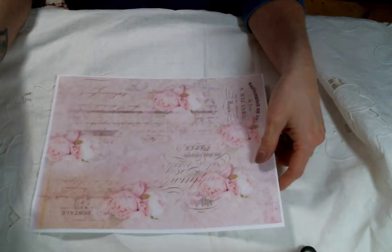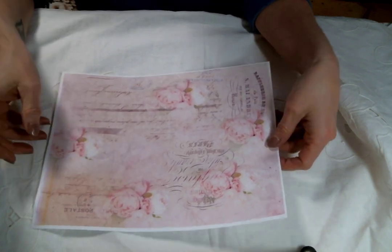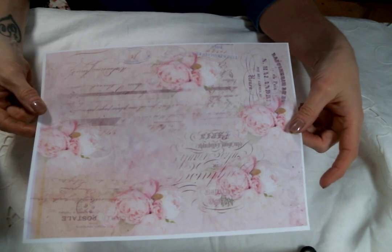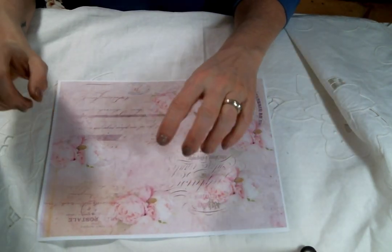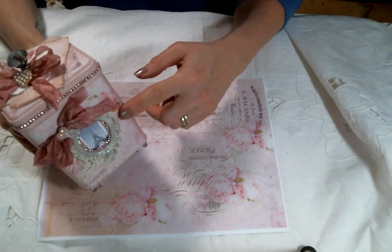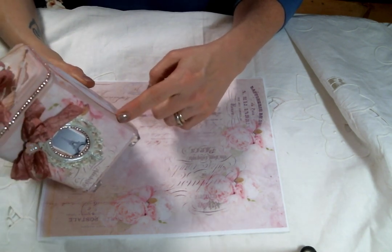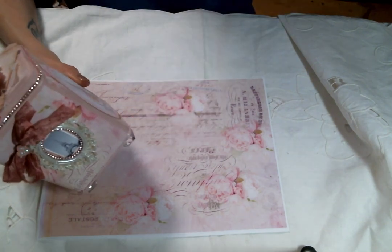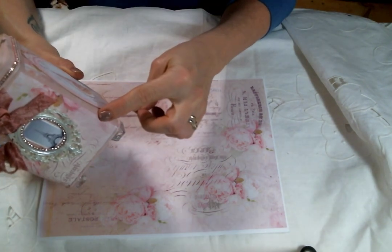I decided to use the digital kit Sugared Linens — look how beautiful this paper is. I'm absolutely in love with this paper. I took the tin, gave it a coat of gesso, then painted it with a chalk paint that is the color Ballet Slipper, and it just goes so perfect with the paper.